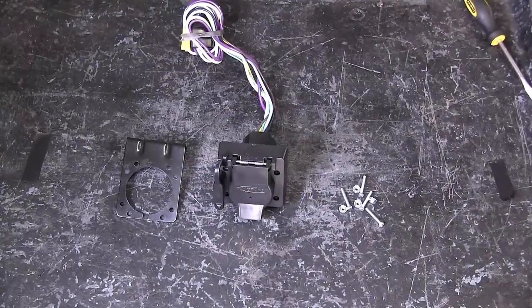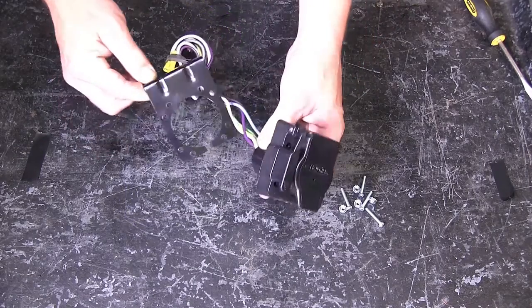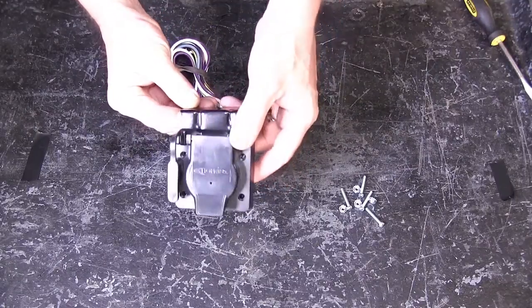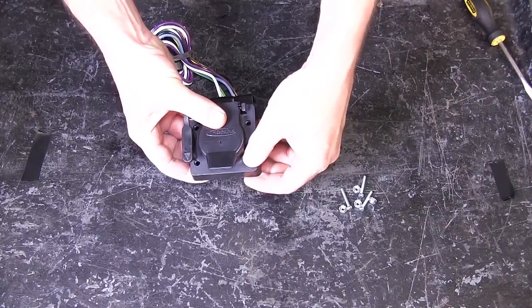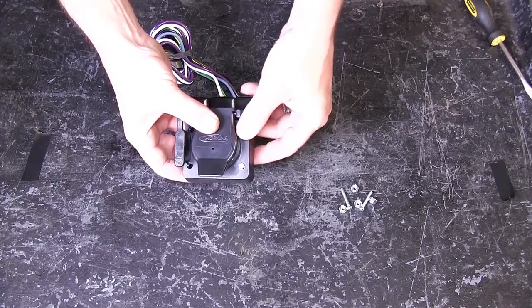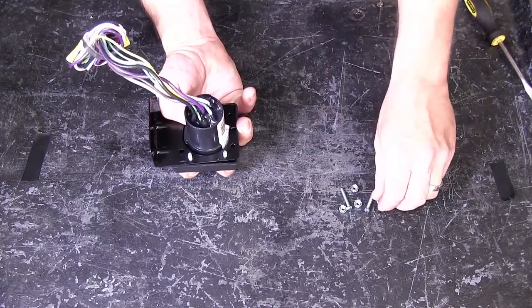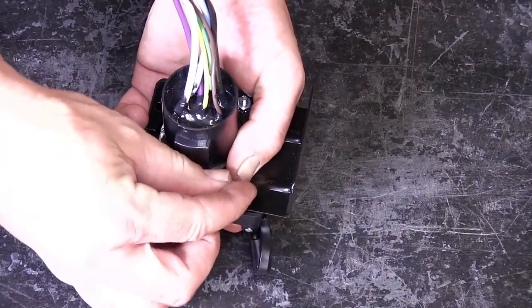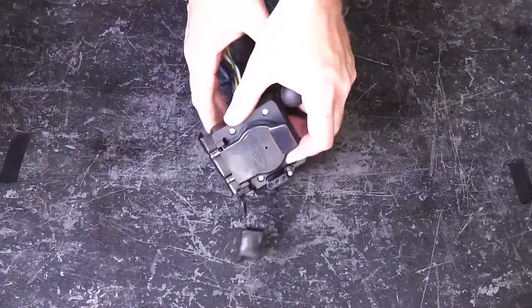To start, we'll first go ahead and assemble the 7-pole adapter bracket. With the hardware provided, we'll use it to attach the bracket to the 7-pole adapter. We'll take the bracket, feed it over the wires and up to the back of the mounting surface for the 7-pole adapter. Then we'll take the screws, feed them through the front side of the 7-pole, and secure it with the nuts on the back side. Once we have all four in place, we'll go ahead and tighten them down.